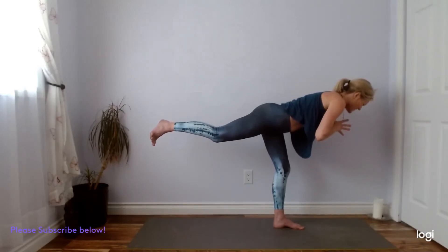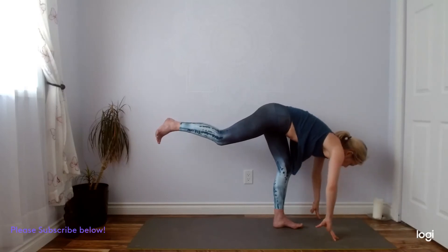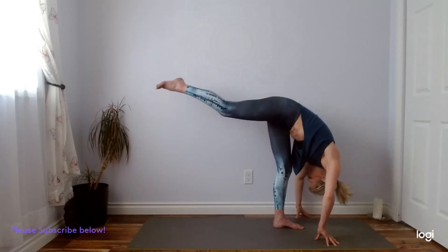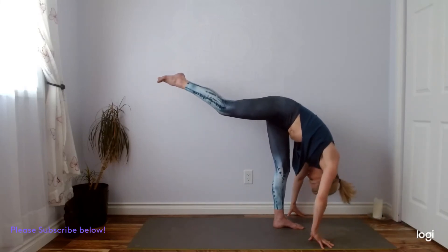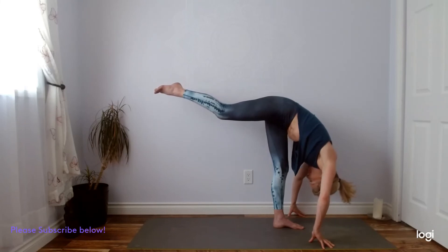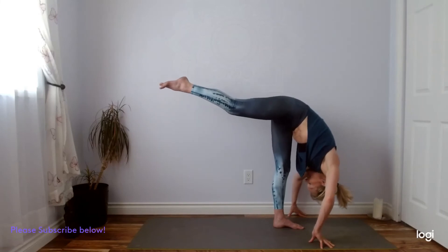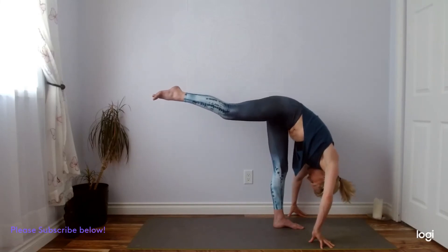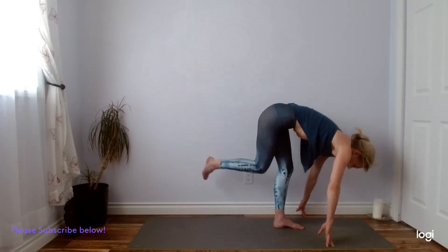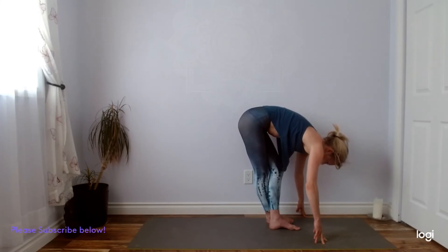Exhale, hands come down. Inhale, find some length from your right heel to your heart. Exhale, standing split — right heel lifts up to the sky while you fold over your left leg. Modify here — you could just do a bit more of an L shape, working on keeping those hips nice and square. One more big breath in. Exhale, cross your right leg behind the left — those pinky toes are finding each other. Little bend in our left knee, inhale, lengthen. Exhale, fold.